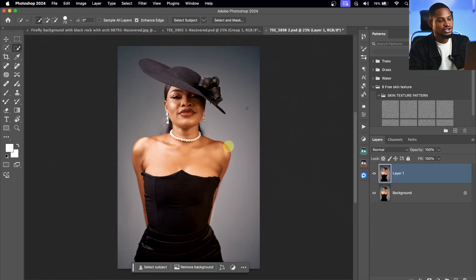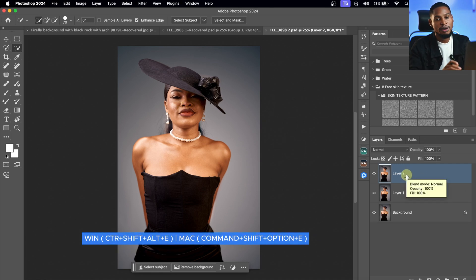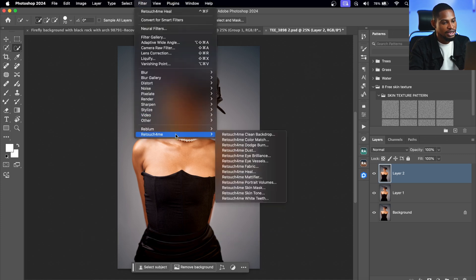Next I want to retouch the skin using micro dodge and burn. You know how long it takes to do micro dodge and burn manually. To use it with Retouch for Me, I'm going to create a stamp visible layer by pressing Ctrl+Alt+Shift+E (or Command+Option+Shift+E on Mac), then come to Filter, come to Retouch for Me, and click on Dodge and Burn.